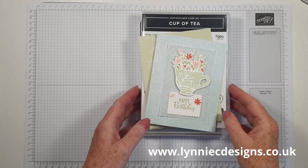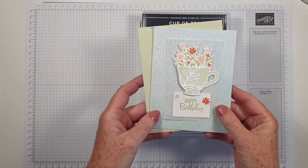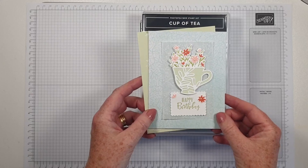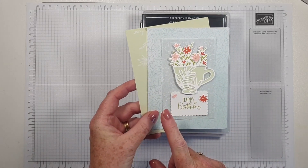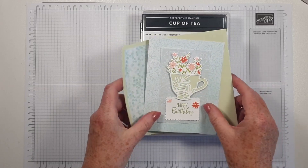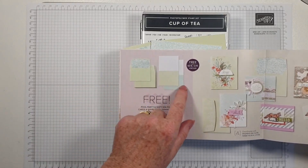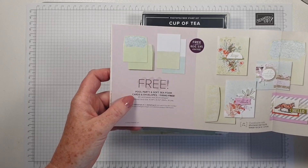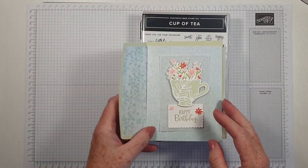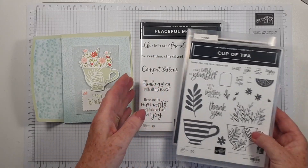Hi, it's Lynne from Lynnie C Designs. Thank you for joining me today. I'm an independent Stampin' Up demonstrator based in West Sussex in the UK, and I'm coming on to create another version of this card. It's one of the ones we made in card class this week, using one of the cards and envelopes that you can earn for free during the Celebration promotion, which runs until the end of August. I've used them with the Cup of Tea bundle and a sentiment from Peaceful Moments.